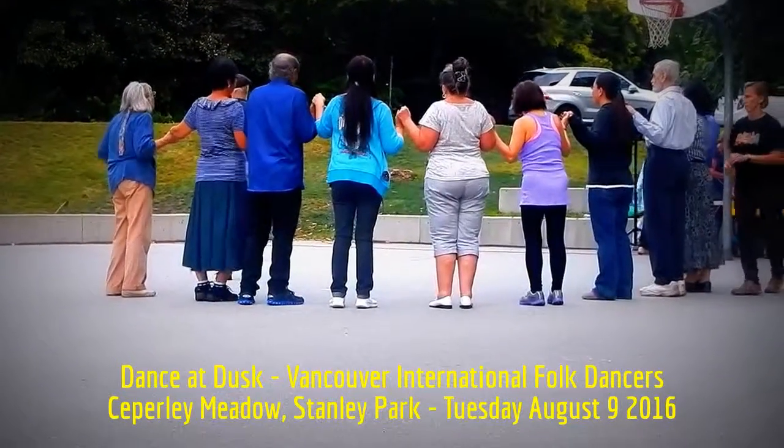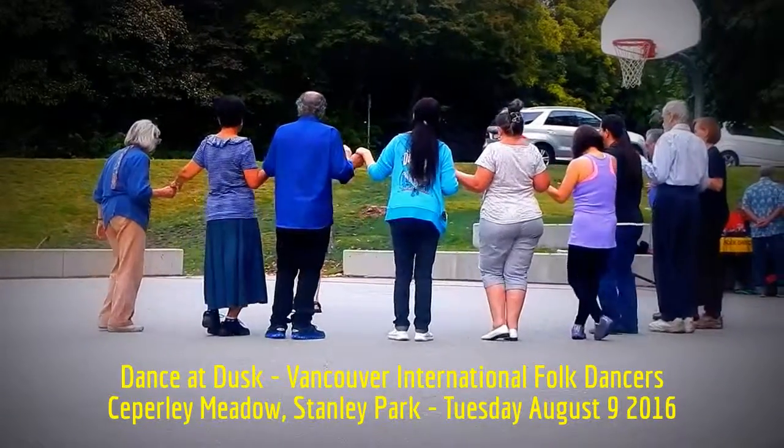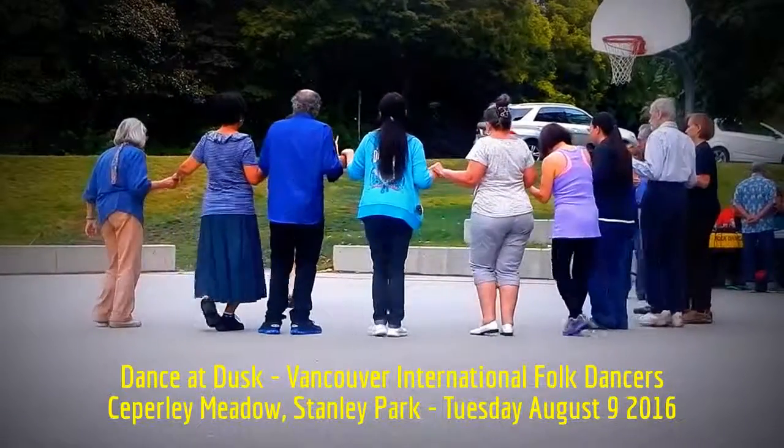We're going to take two steps to the right — right foot, left behind. Then we're going to step, touch, four times. Third time, four.